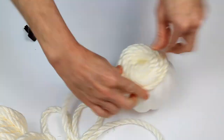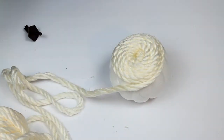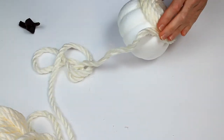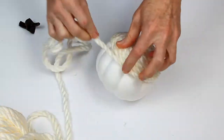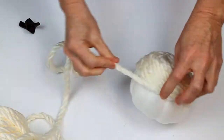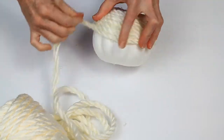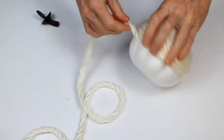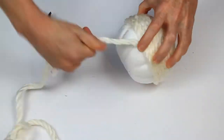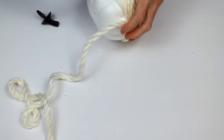We're going to continue all the way down towards the bottom of the pumpkin in this fashion. I think I've counted two glue sticks so far. I did not pre-measure the yarn, so I'm not entirely sure how much you're going to need. But if you start off with a big spool like this, it's pretty safe to say you'll get the pumpkin wrapped and have some extra. More glue — third stick.